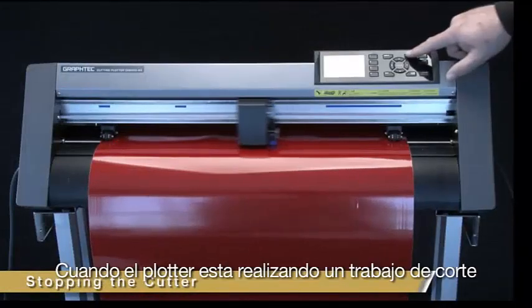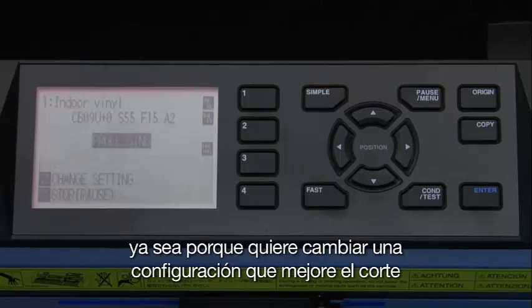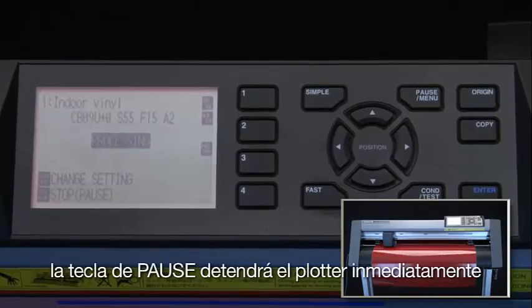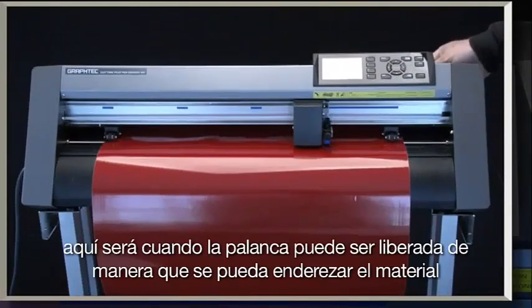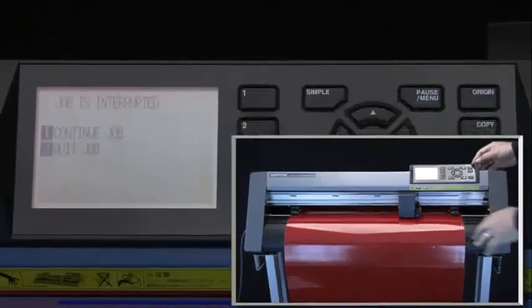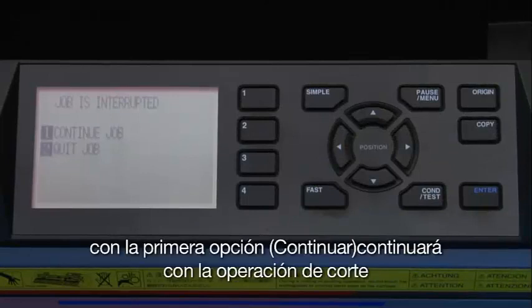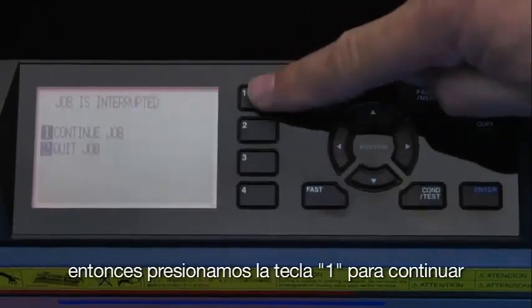When the cutter is cutting a job, there may be a point where there's a need to pause the cutting — for instance, you may want to change a setting that will improve the cutting, or there is a need to straighten the media. The Pause Menu key will stop the cutter immediately. Here is where the set lever can be released so that the media can be straightened. The screen will display two choices. Choosing Continue will continue with the cutting operation — in this case, we've straightened the media, so we press the 1 key to continue.